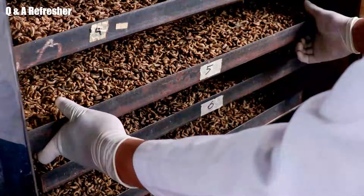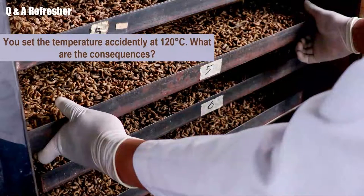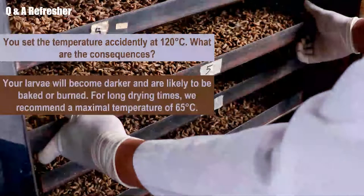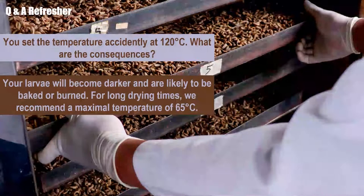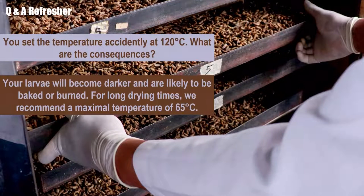Question number two: you accidentally set the temperature at 120 degrees Celsius. What are the consequences? Your larvae will become darker and are likely to be baked or burned. For long drying times, we recommend a maximum temperature of 65 degrees Celsius.